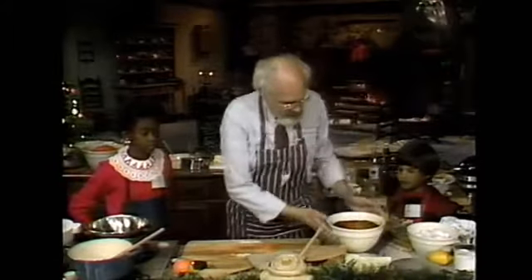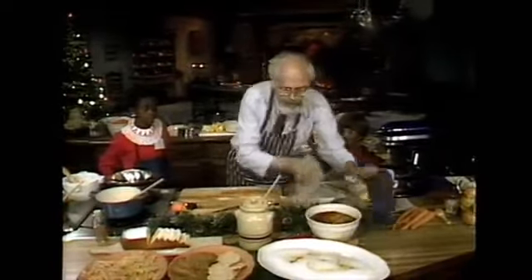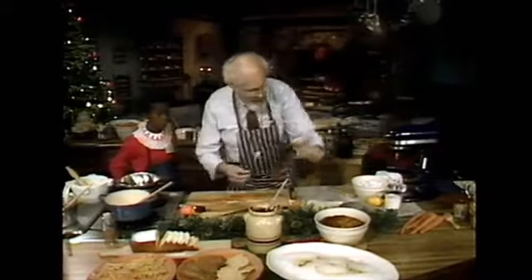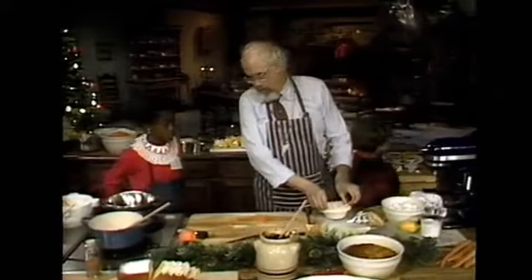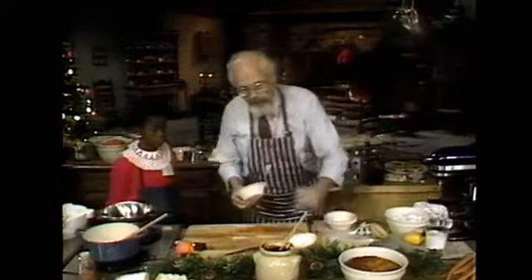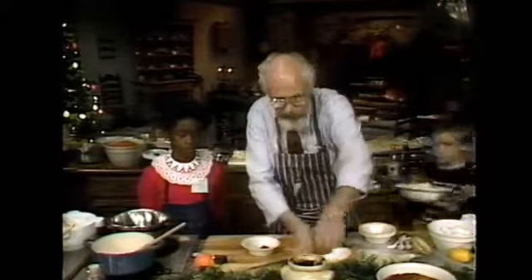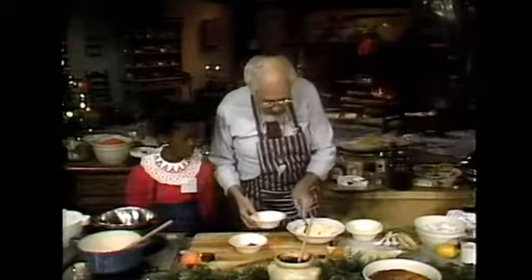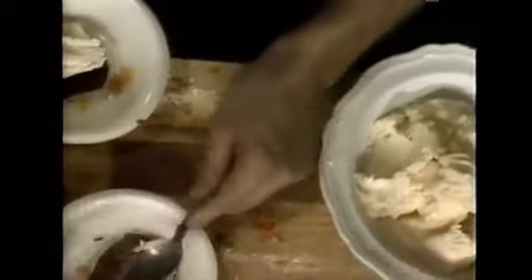We'll put the carrot pudding over here, and then I want you to taste the Indian pudding. May I have some ice cream, please? Wait till you try this one — ice cream and pudding? In the old days you would probably just use the cream, but I like to put a bit of ice cream on top. We'll just give you a little splotch — it's supposed to be served hot like this. A little bit of ice cream. One for each of you.